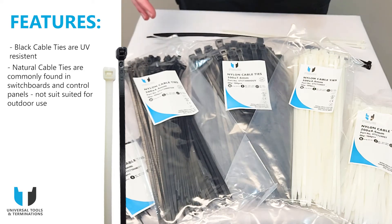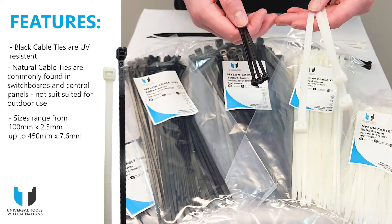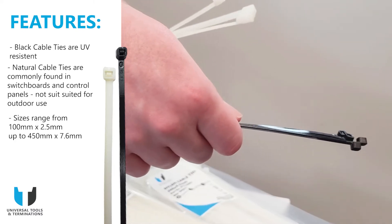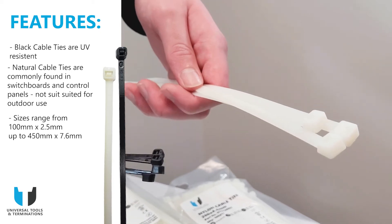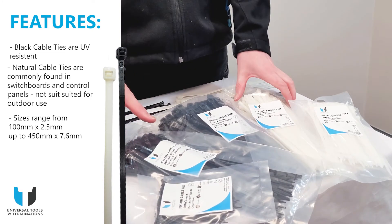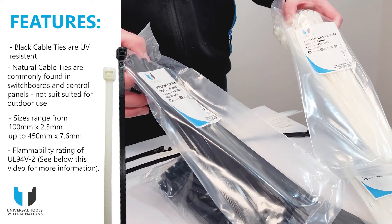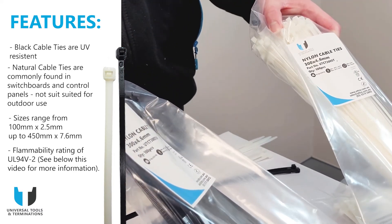Now that we've covered the differences, let's have a look at what our full range has to offer. In both natural and black, cable ties go from 100 by 2.5mm all the way up to 450 by 7.6mm. All cable ties have a working temperature from negative 40 degrees to positive 85 degrees Celsius, and a flammability rating of UL 94 V-2. If you'd like to know more about this, I'll leave a link in the description.